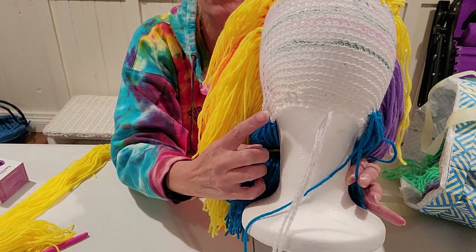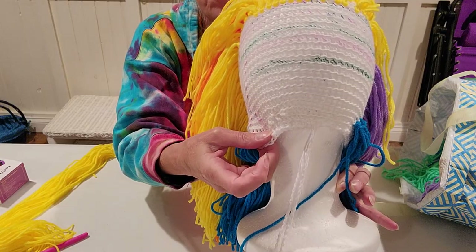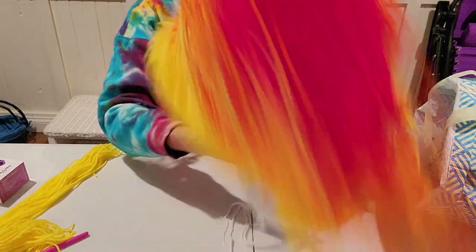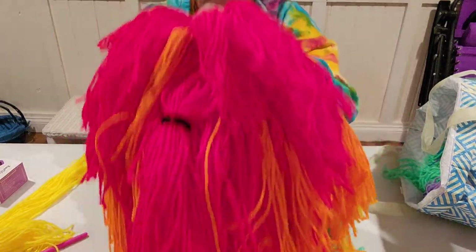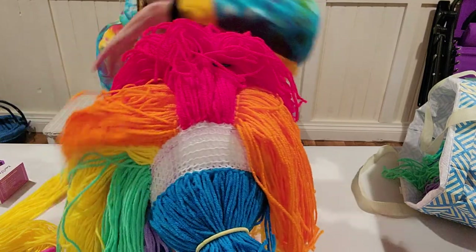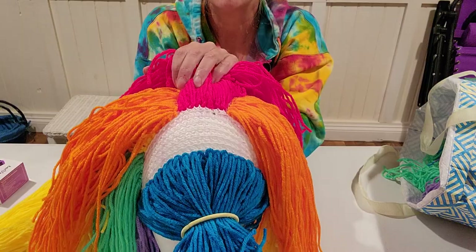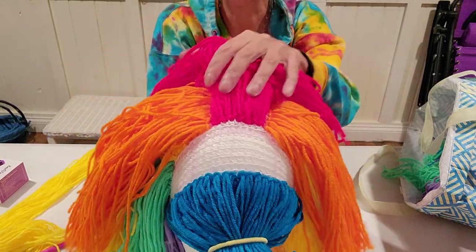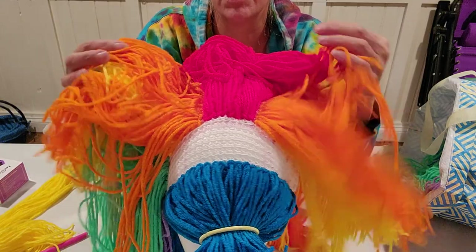I also crocheted or chained the thread that goes and I weave in and out of the perimeter of the skull cap. This is an amazing yarn eater — I've got like 12 skeins and I'll probably go through almost 10 skeins of yarn by the time I'm done to get the fullness.